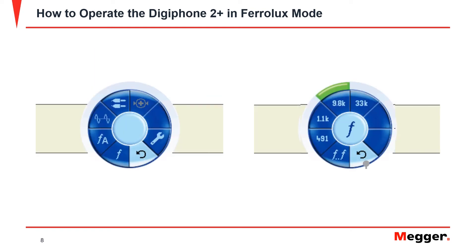Next, power on the signal generator and press the control knob in order to access the menu. In the main menu folder, select the frequency option. Now select the frequency you would like to output. For this, I will select 9.8 kHz. I will then go into the same menu on the DigiPhone indicator unit and follow the same options to select 9.8 kHz for the IFS.